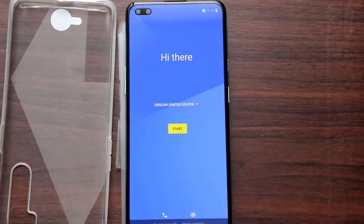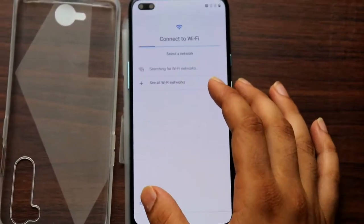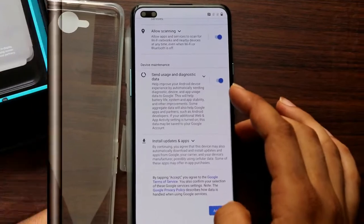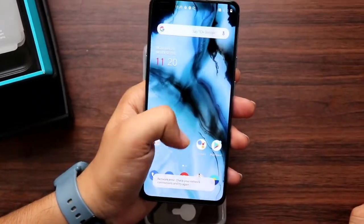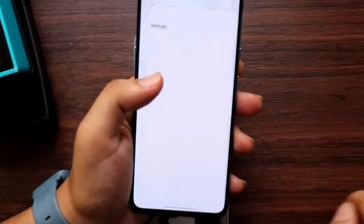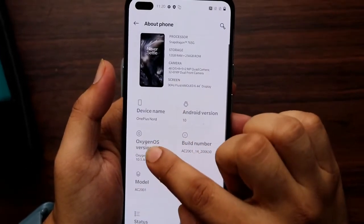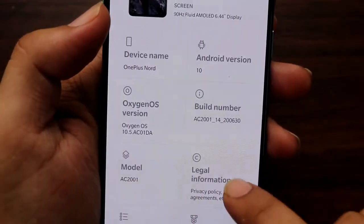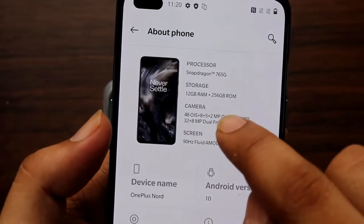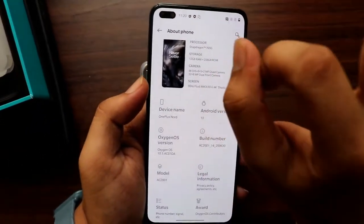Let's do all the formalities and move on. The phone is ready — the UI is up. The best thing is OxygenOS, the latest version 10.1. This is stock Android, which is very good. The front camera is 32 megapixels primary.